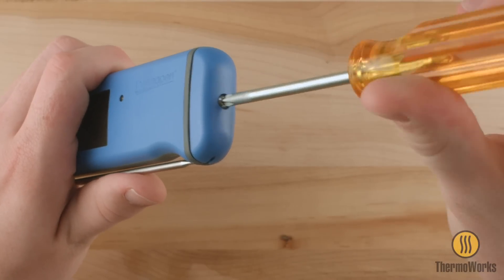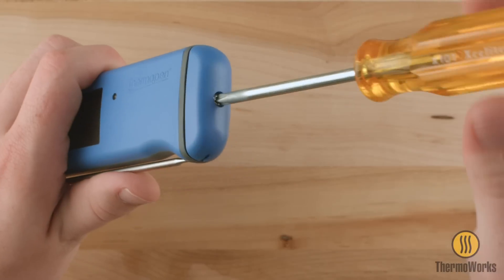Replace the battery cover and gently tighten the screw fully, being careful not to over-tighten.